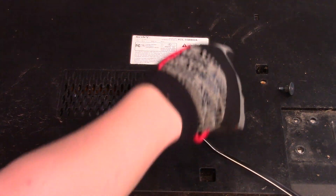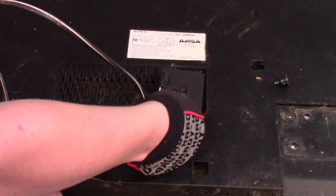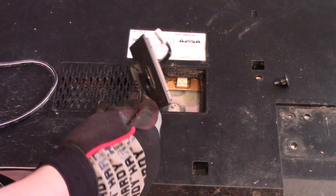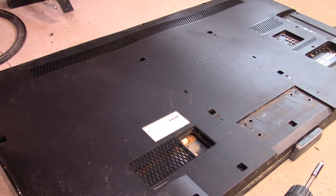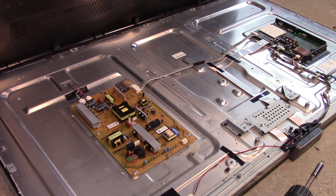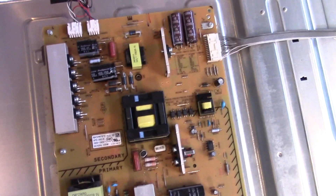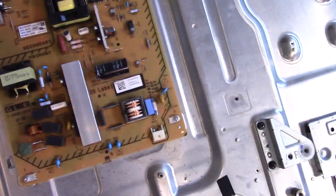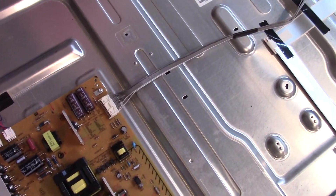I'm just going to take off this cord. All the TVs these days seem to have these kind of cord connections where it plugs into the power supply board there. Wow, there's not much there. Here's our power supply. You can see the primary side and the secondary side of the power supply. There's your output from the power supply to the motherboard and the rest of the components.